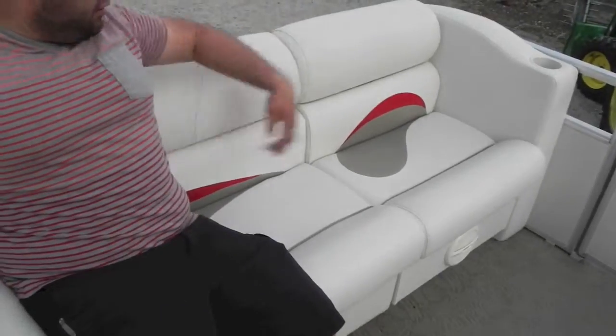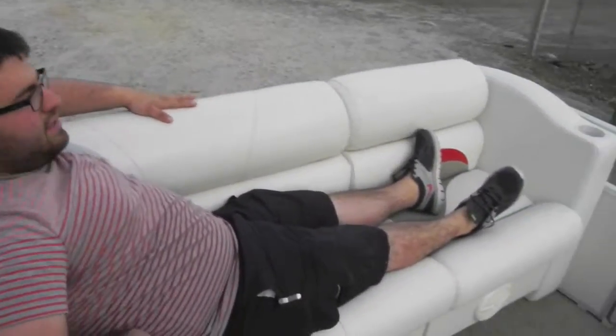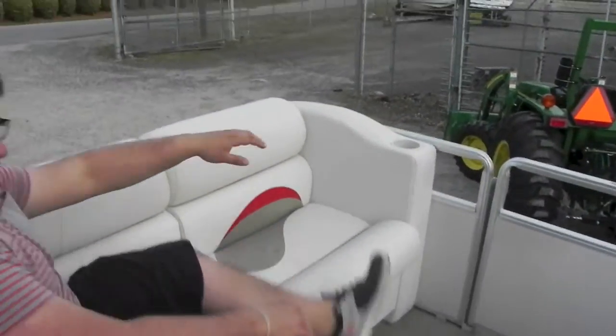Nice couch up front — you can sit three people here, or you could lay out. It's got a nice slope to it, so if you're driving down the lake you can lay right here. Makes it really nice and comfortable.